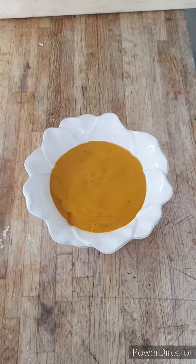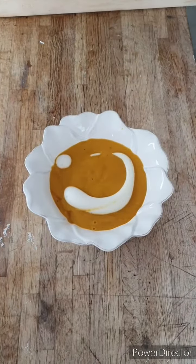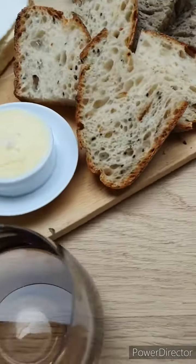To plate, I've heated a little bit of coconut milk and used the hand blender to froth it, and then chopped some coriander too. Serve with some delicious bread, butter, and maybe a bit of cheese too.